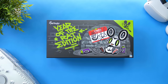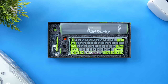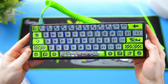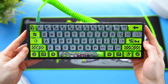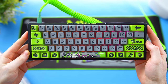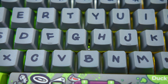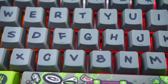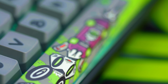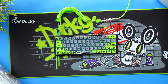First up is a keyboard I love from Ducky — this is their Year of the Rat keyboard. They collaborated with popular Taiwanese graffiti artist known as Bounce, who pretty much designed the whole thing, giving it a very unique look. It's their standard 60% layout, the one-two-mini, but with the Bounce collab you have those accents and novelties on the keyboard itself that make it really stand out.